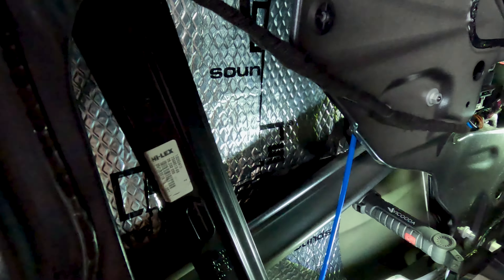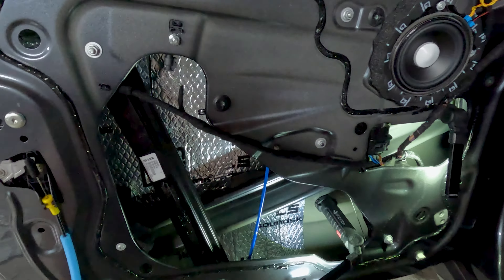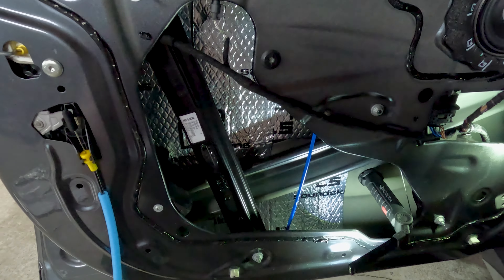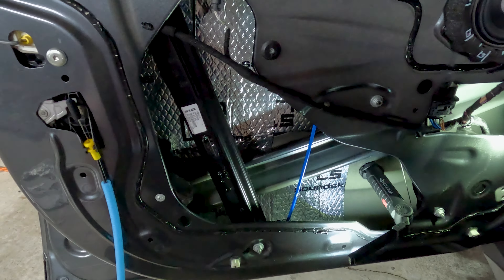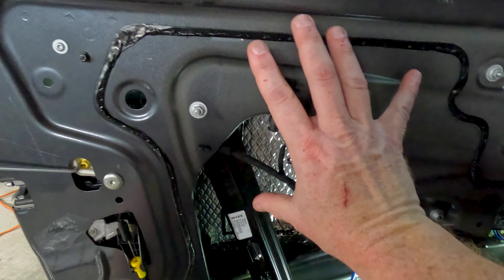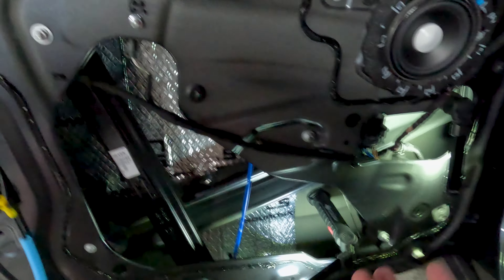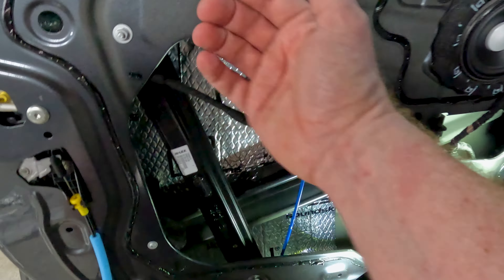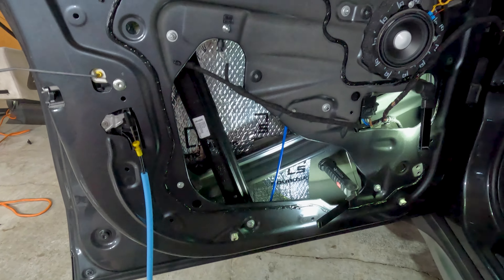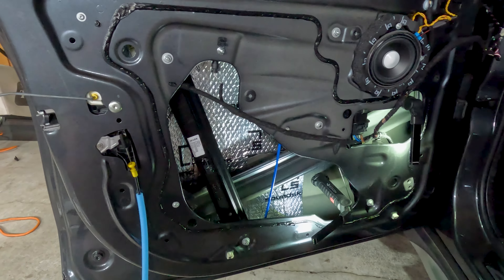One quick note: this is really car-agnostic because when you pull the door cards off, they all have very similar structure on the inside. Also, if you have a 2021, 2022, or 2023 model with the new hard plastic shield instead of the foam vapor barrier, you can still do this — there are a series of little twist locks, and you pull that hard plastic cover off and line the inside of the door with SoundSkins Classic. This works for just about anybody in any scenario.